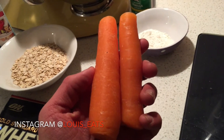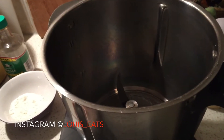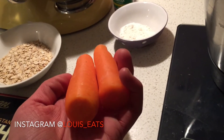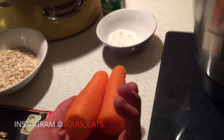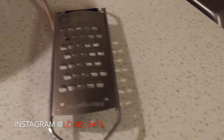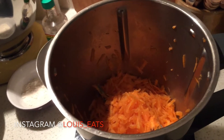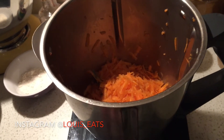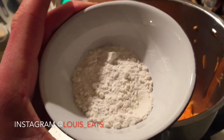Step one is to grate about 150 grams of carrots into a bowl. You normally take the skin off, but this is so clean I won't bother. Use a grater to grate it into the bowl. When that's done, the next step is to add the rest of the ingredients — starting with about 15 grams of plain flour.